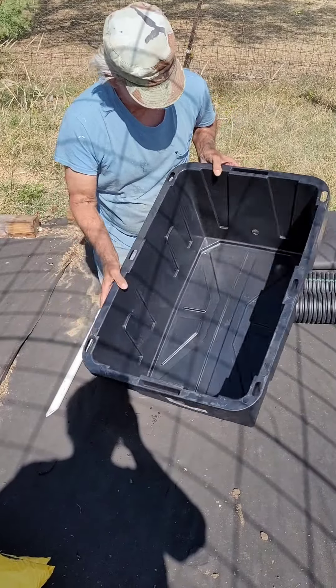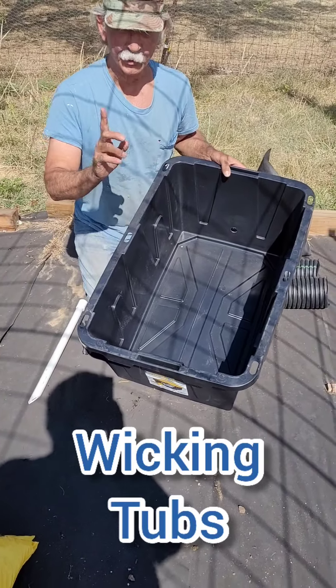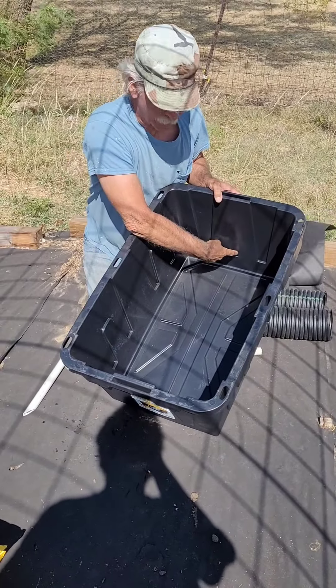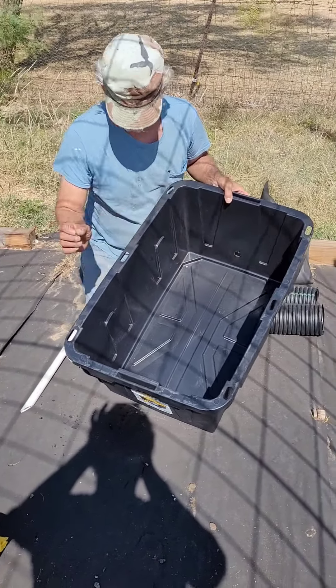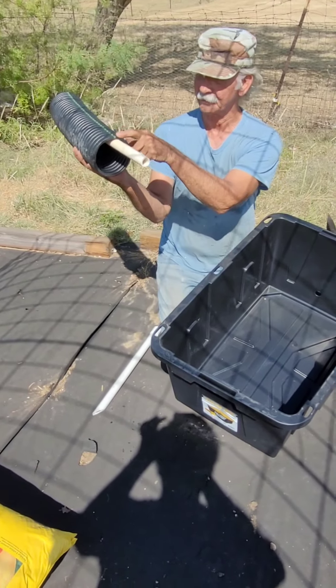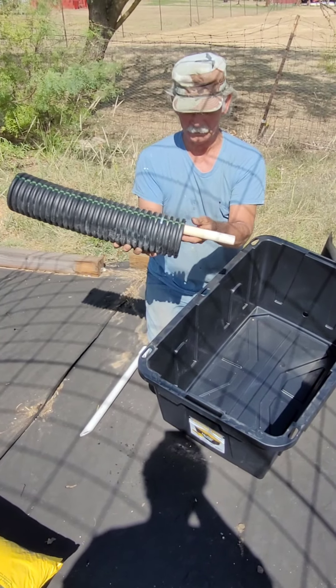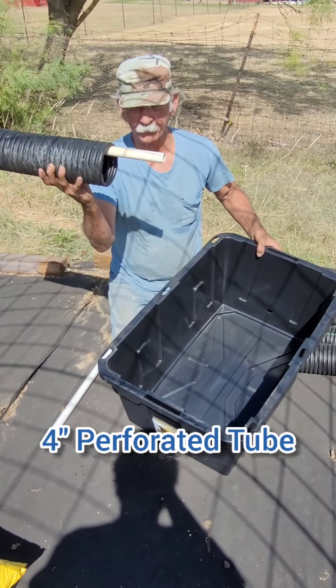Welcome everybody — we're going to make wicking tubs today, I'll show you how it's done. There's a hole drilled right there, and that's the exact height of this pipe. This pipe sticks up at the top — it's a four-inch perforated tube.